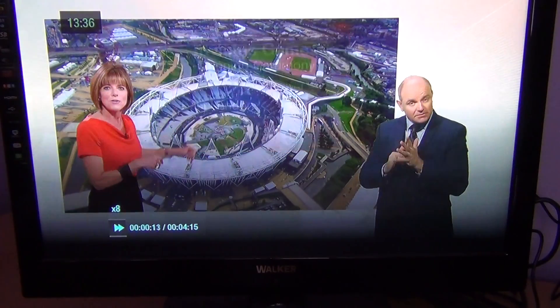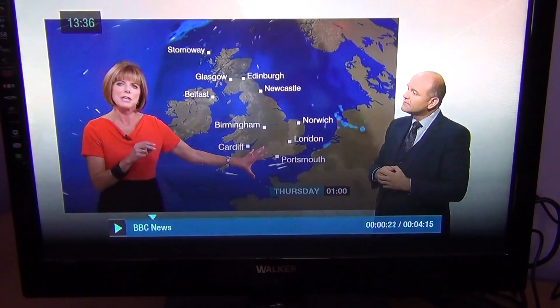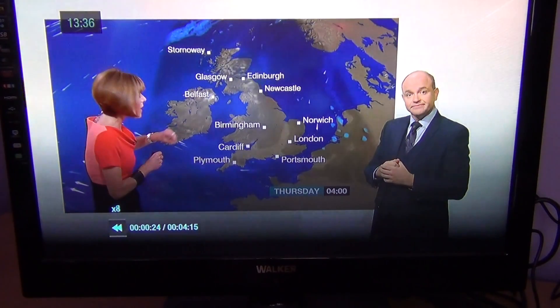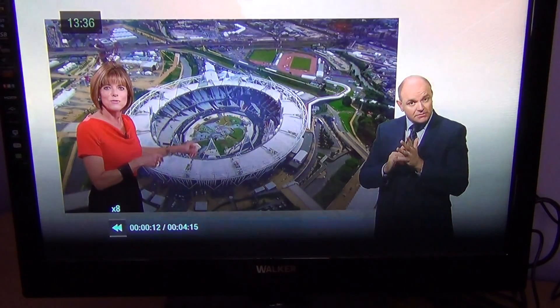Within the recordings, you can do your usual controls — fast-forward through them, pause, play again, and rewind. There's lots of things to do.